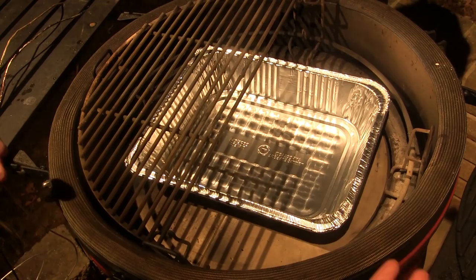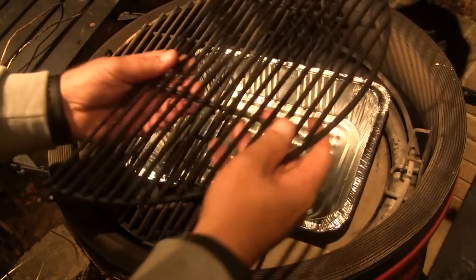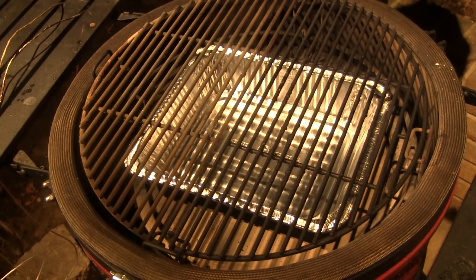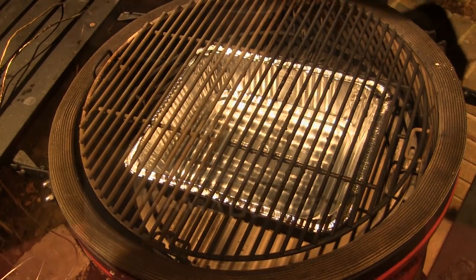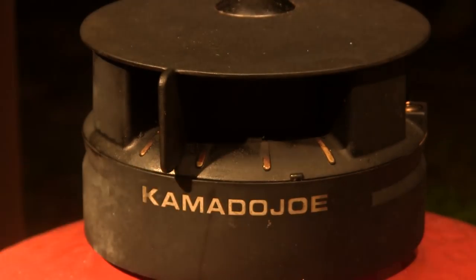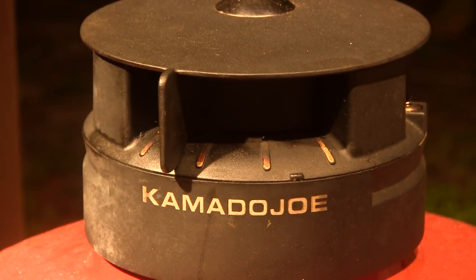I'm going to put a drip pan in here because I like to use a drip pan when I'm cooking stuff like this. We're going to set that in there and let this grill come up to about 225 degrees. To do that, I'm going to set the bottom vent open about a half an inch and close the slider down on the top vent to about halfway between the first and the second notch.